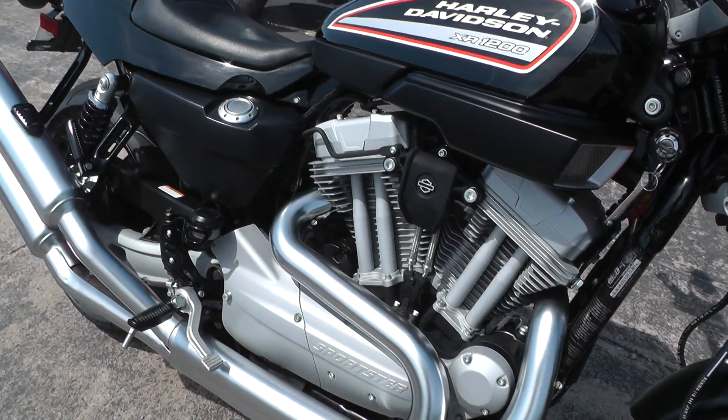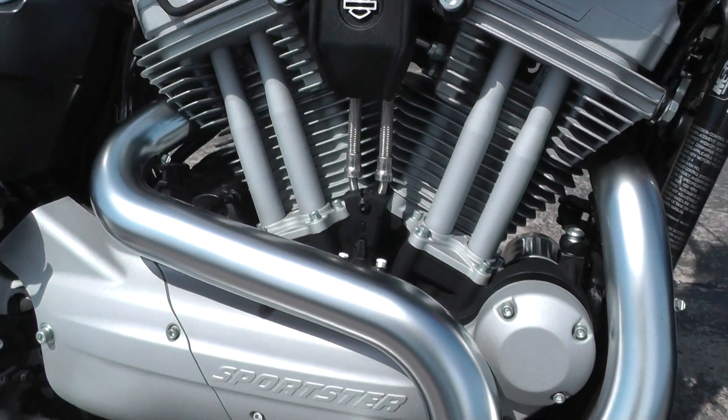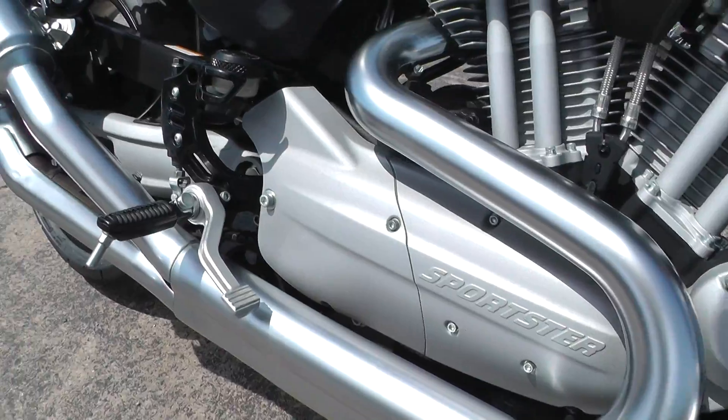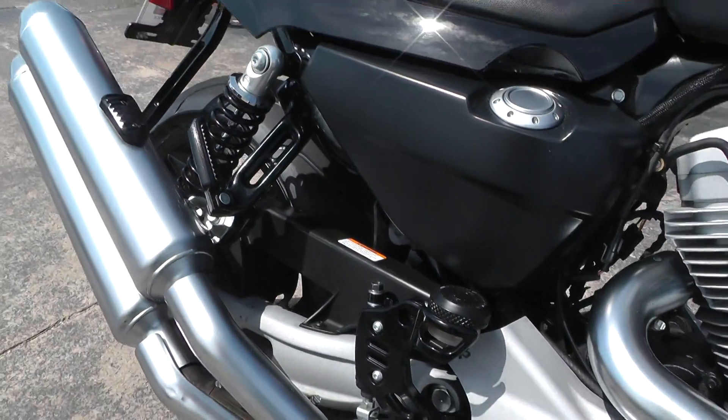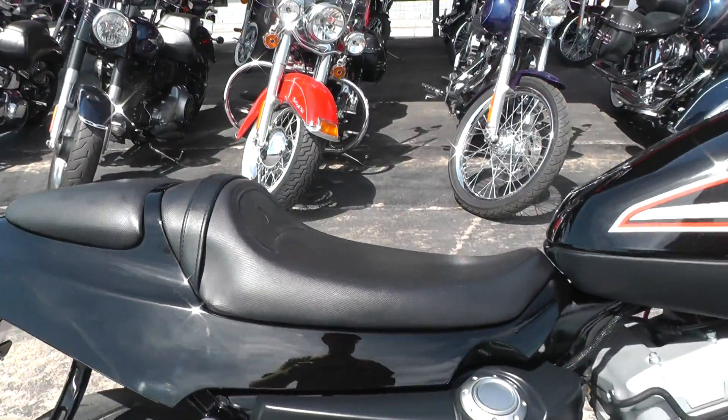It's got the 5-speed. Really a cool design on this motor — not any chrome on there. The only gloss black is on the tail piece and on the tank.